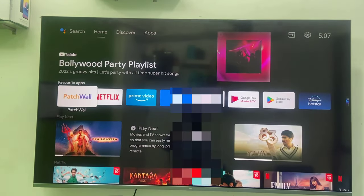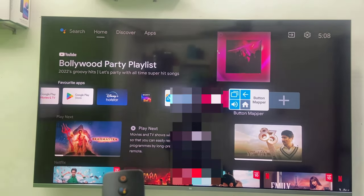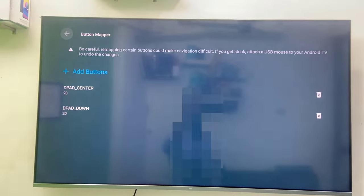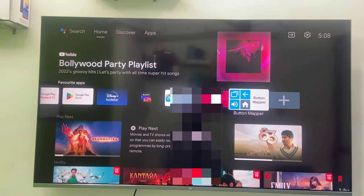Like this you can remap or add your favorite application to a remote button. If you want to remove or edit your buttons, go back to the Button Mapper app, select the button, and you can select Delete to delete it or customize it to change the action and application assigned. This is the way to assign or remap your remote keys to open a particular action or app on your smart TV. Thank you for watching — please like, share, and subscribe.